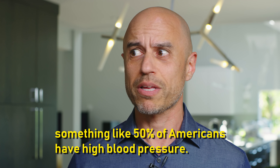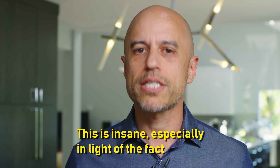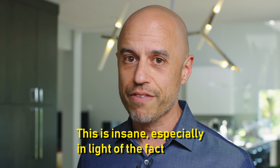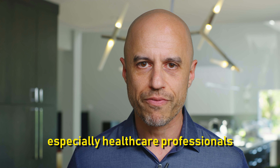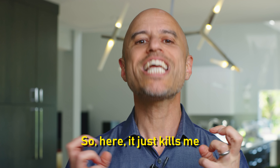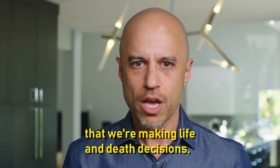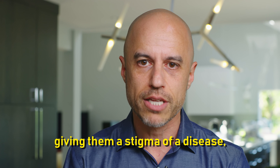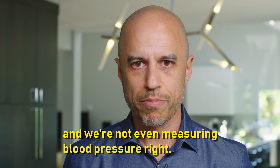Listen, by current definitions, something like 50% of Americans have high blood pressure. This is insane, especially in light of the fact that we most often measure it wrong — especially healthcare professionals who should know better. It just kills me that we're making life and death decisions, putting people on medications, giving them a stigma of a disease, affecting their life insurance, and we're not even measuring blood pressure right.